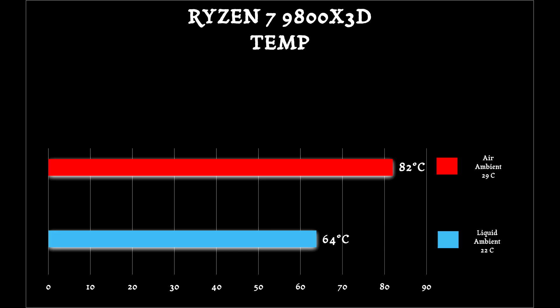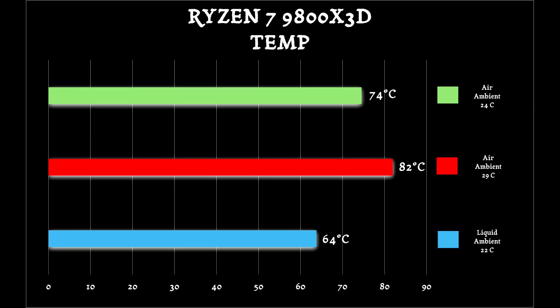However, what I realized was that I had conducted the air cooler test while it was really hot — our apartment complex still had not turned on the air conditioning — so there was a substantial difference in ambient temperature. I redid the experiment under a closer ambient temperature, and as you can see there was a substantial drop from 82°C down to 74°C average temperature at 100% CPU usage processing the same 4K ProRes video file.